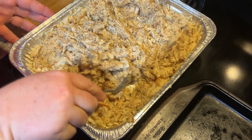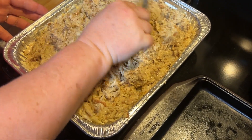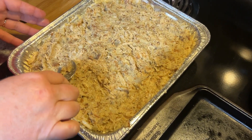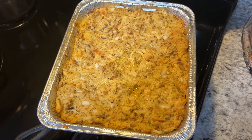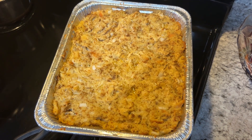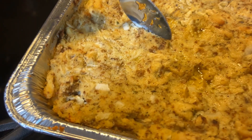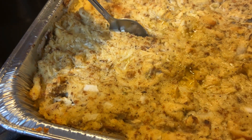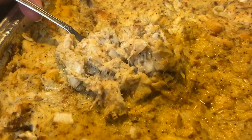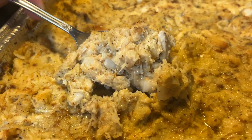This is ready to go in the oven. I'm gonna bake it for 30 minutes on 375. I've cooked it for 30 minutes on 375 and it just now got out of the oven — let's get a piece of it and see what it looks like. It looks good and it smells so good.